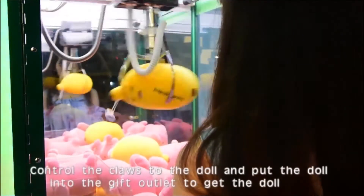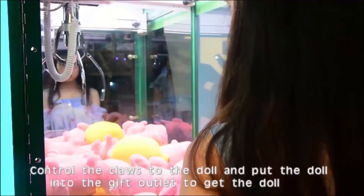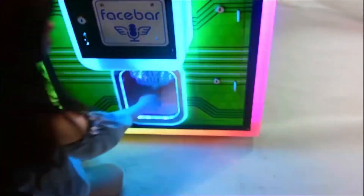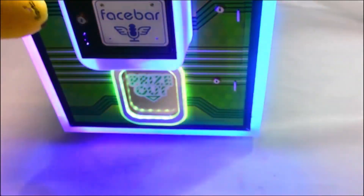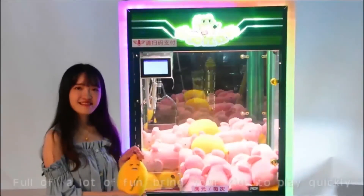Control the claws to the doll and put the doll into the gift outlet to get the doll. Full of a lot of fun — bring your kids to play quickly!